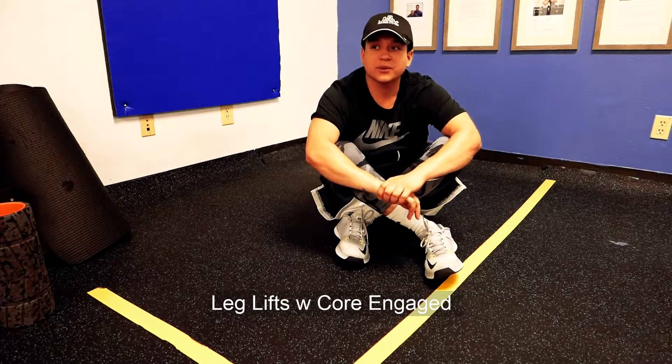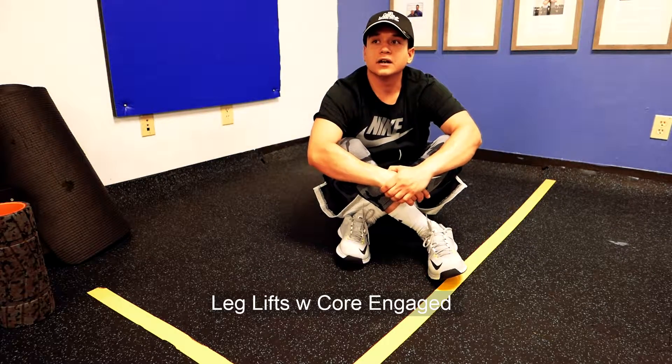Hey guys, what's up? It's Jeremiah with Stove Training Systems. What I'm about to show you is the core engage leg lifts.